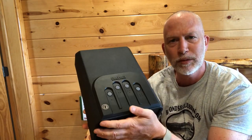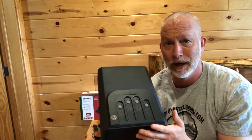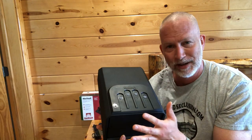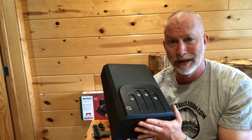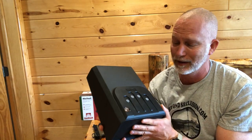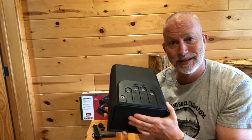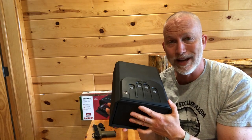Of course, there's also a key backup. I highly recommend that you put that key somewhere safe. It has a low battery alarm. My other one quit working, and fortunately I remembered where I had hidden the key — otherwise you're going to test its ability to withstand breaking in.